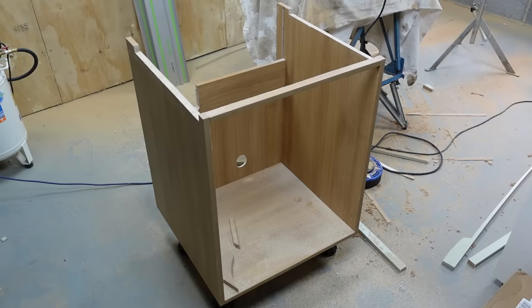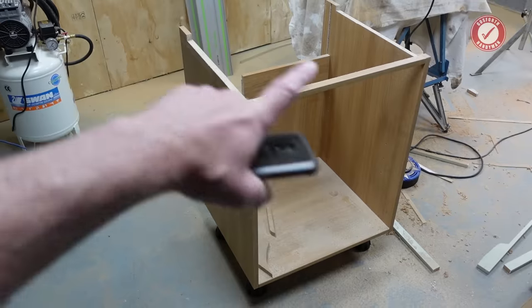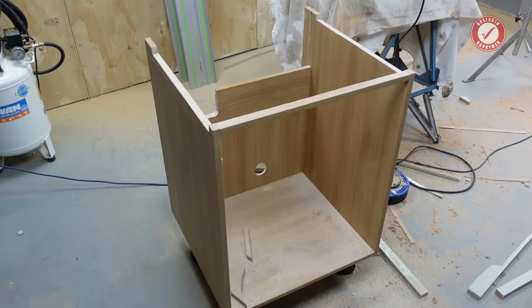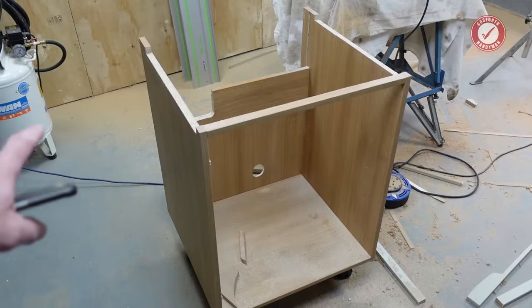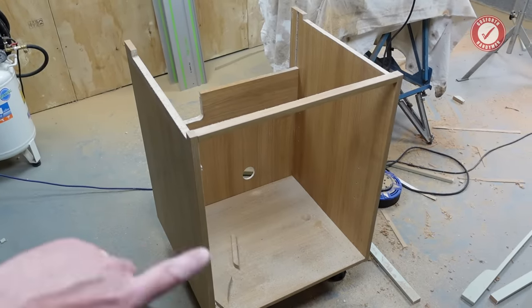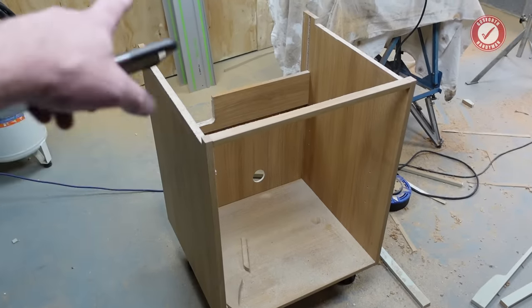Hi folks, welcome back to the show. Today I'm going to show you how I go about preparing a kitchen base unit for an undermount sink to be installed, because tomorrow we have the quartz worktop people coming out to template up for the worktop. The undermount sink needs to not be fully installed, but it needs to be in the right position so they know where to cut the hole in the quartz.